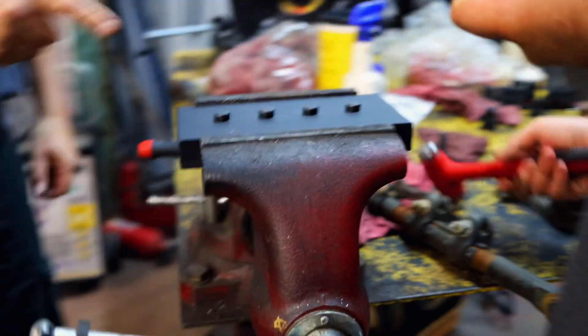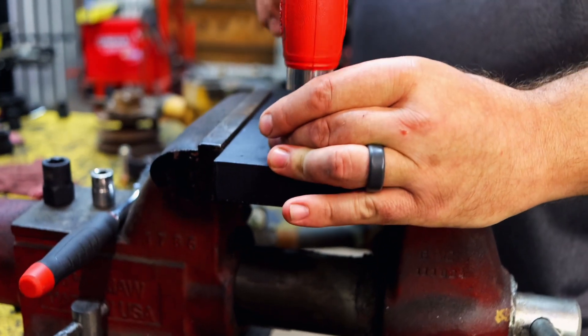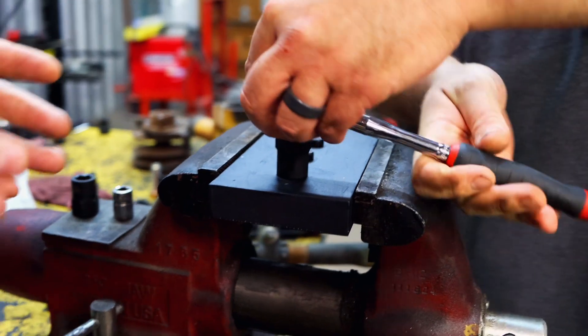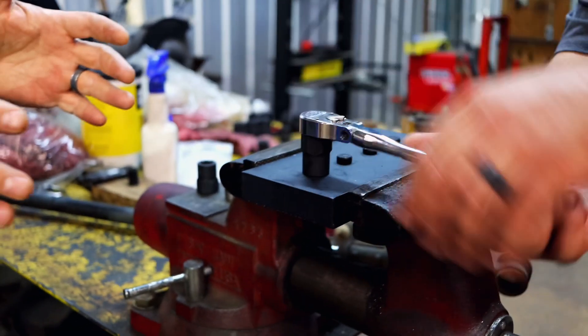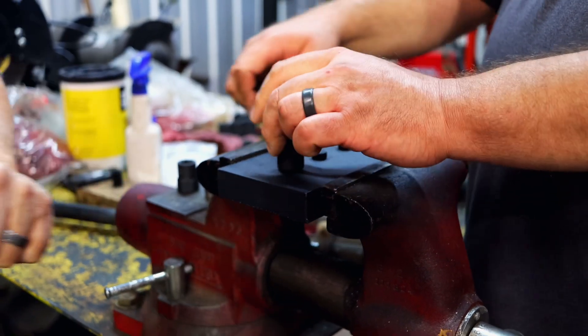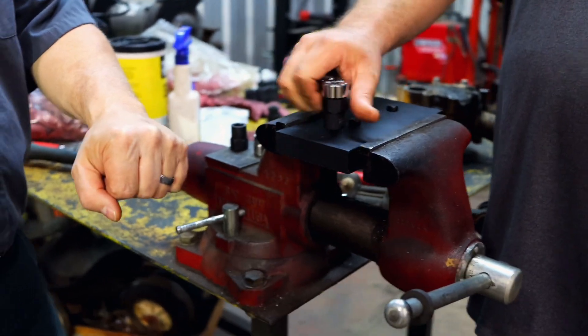So we'll grab the 9/16ths extractor socket, 3/8ths drive, and hand that over to Brent. Grab a hammer and drive it down — just take a light tap. Now the great thing about these sockets is you're able to go both forward and reverse. Sometimes when working that ratchet back and forth, you've got to put a little pressure in the tightening position before you can crack it loose. That's where our design shines — you bang it on with a hammer and you can torque up and then crack it loose. You can't do that with a turbo socket because they're twisted for the left only.